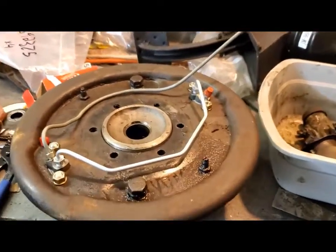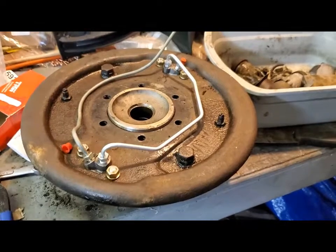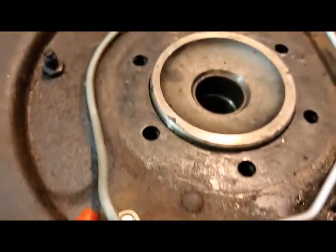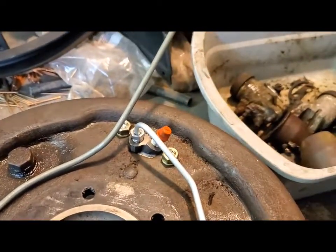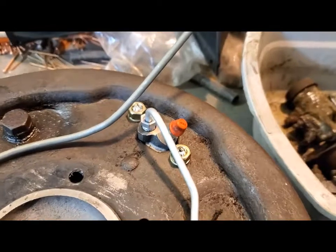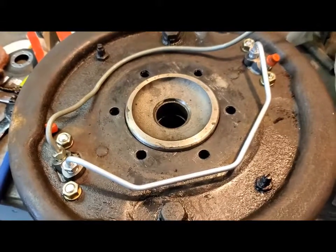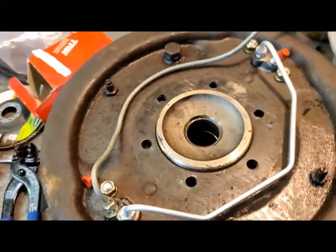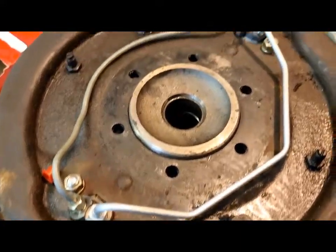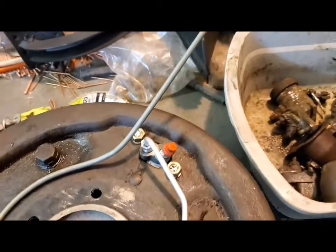So I decided to come up with a system that allows me to invert the backing plate, which involves getting the hose connection from what is now going to be the bottom of the backing plate up to the top. We'll then have the bleeder — here with the orange cap on it — up at the top where the air can actually come out of the system. To make this work, I'm building what you might call a jumper pipe that goes from the bottom of the backing plate up to the top, with a nut on it to attach to the brake hoses.